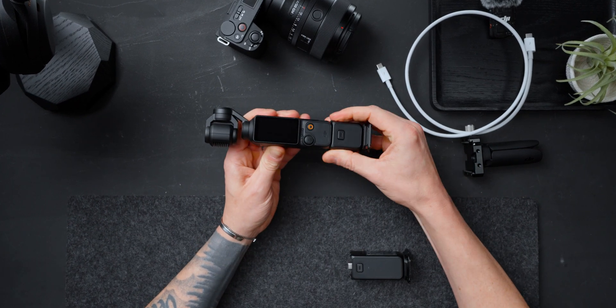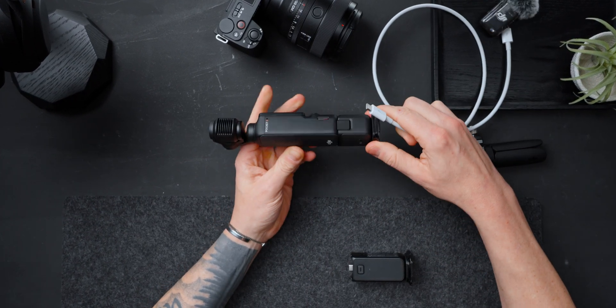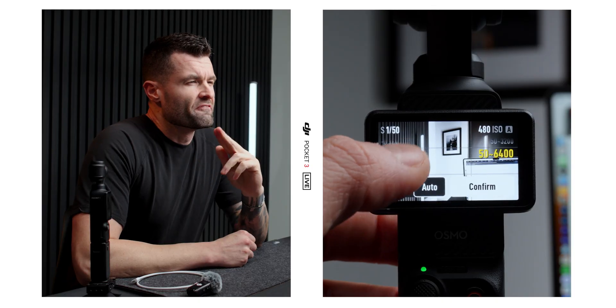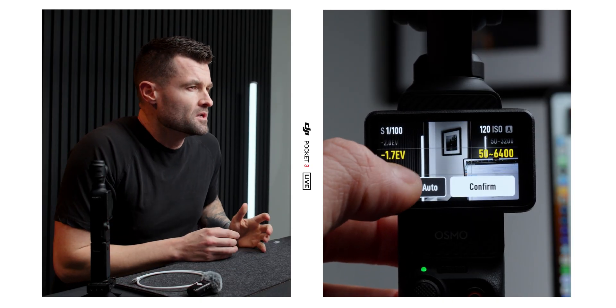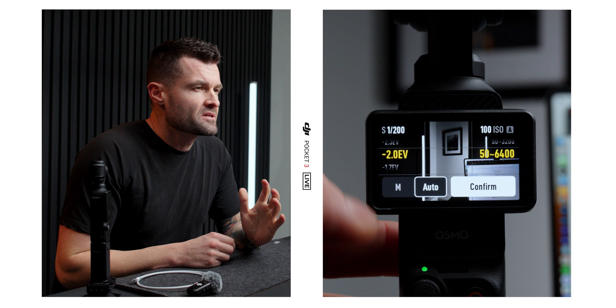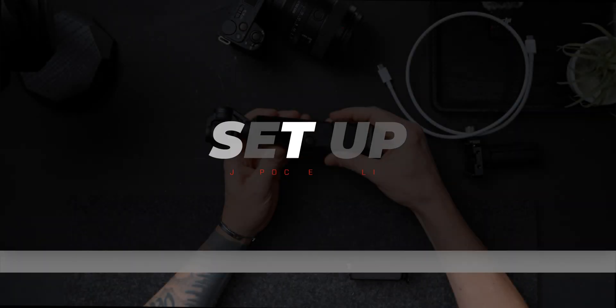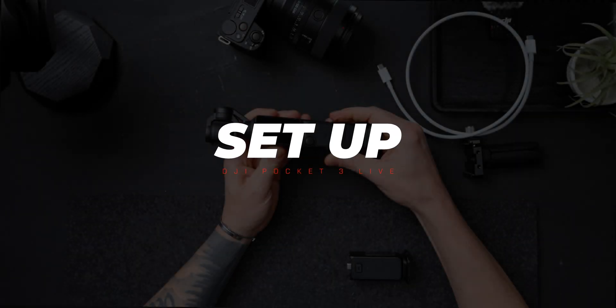The DJI Osmo Pocket 3 is becoming a really popular live streaming webcam due to its really nice video quality, how easy it is to set up, and the ability to actively track the subject. But there are a few settings you're going to want to get right to make sure you're getting the most out of this camera for your live streams or video calls. And I may have found an issue that has me questioning its reliability as a live stream camera.